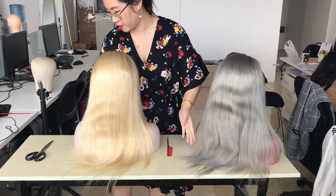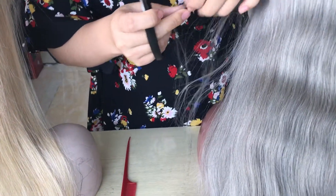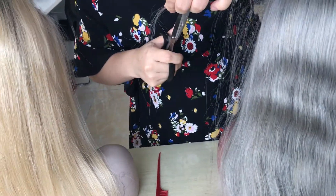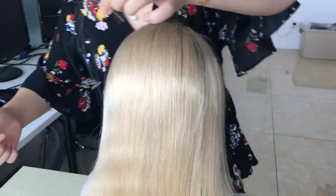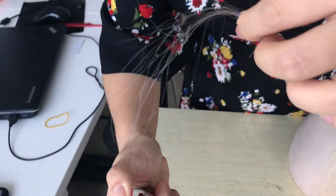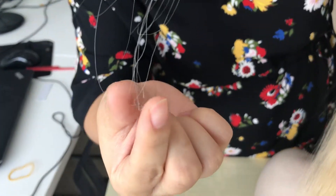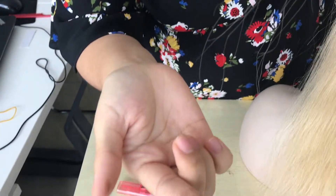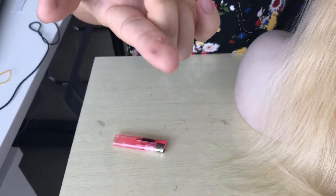This one is the green hair. So we are going to cut a little stretch of the hair. Let me make the burn test. See, after you burn it, there is only ash. This is ash left. So it is human hair.